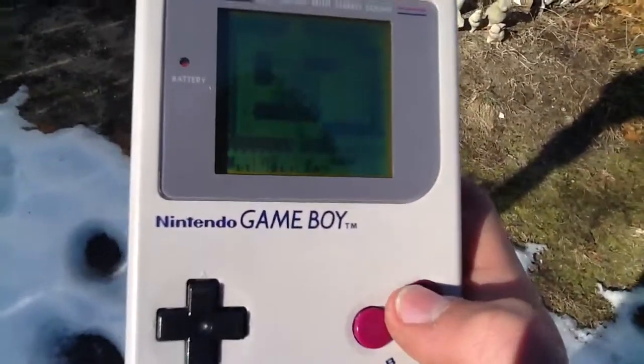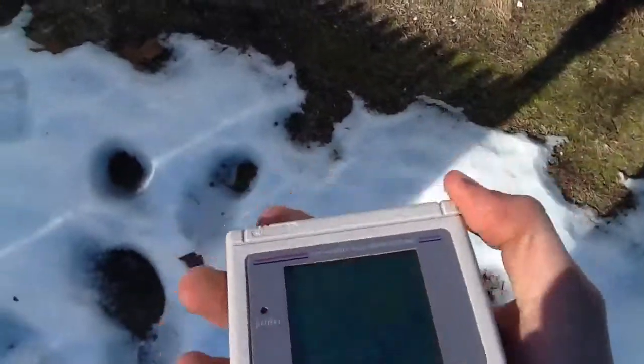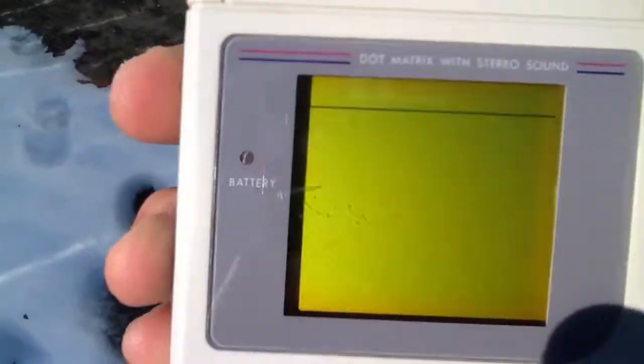The game worked. This worked. The game did save. Let's turn it on.